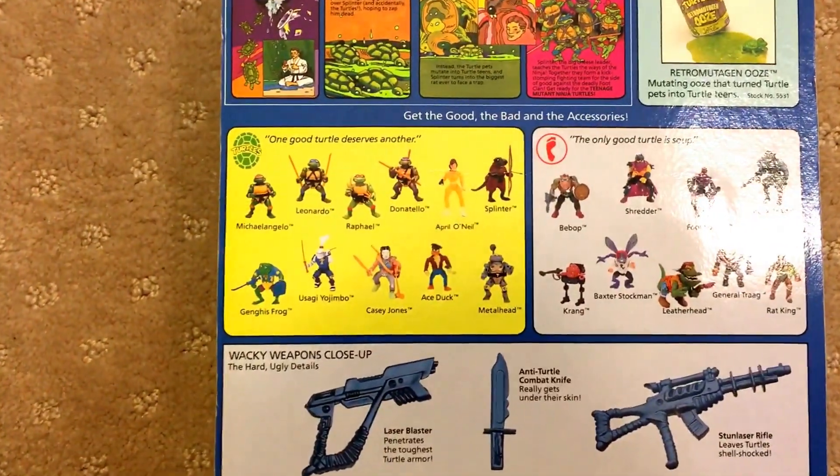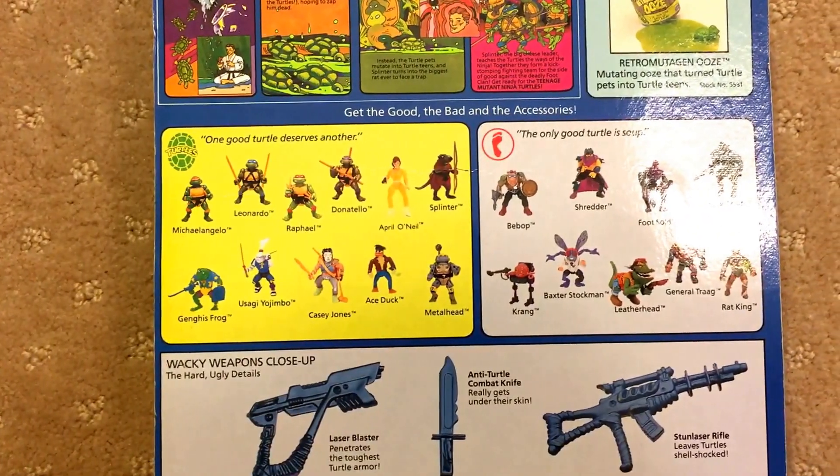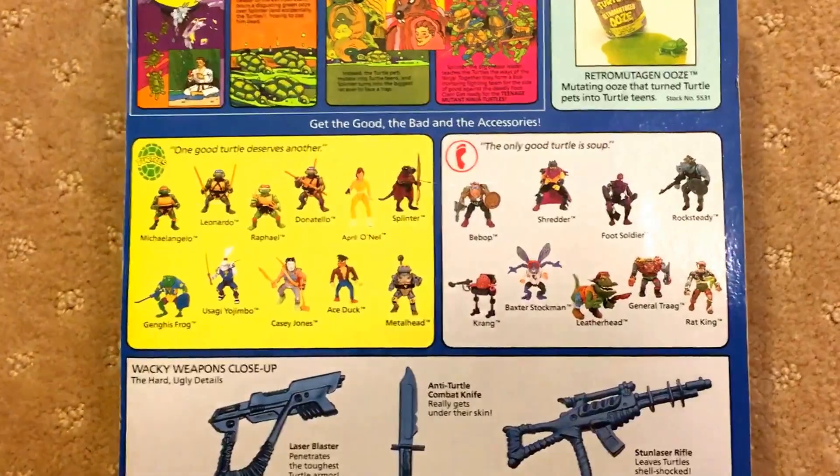And this one — how many has it got there? 6, 7, 8, 9, 10, 11, 12, 13, 14, 15, 16, 17, 18, 19, 20. So this one they included April O'Neil.